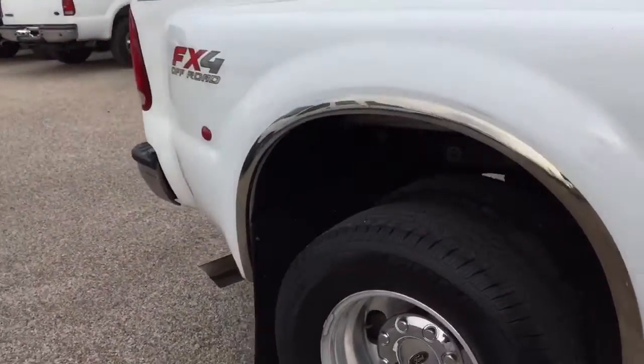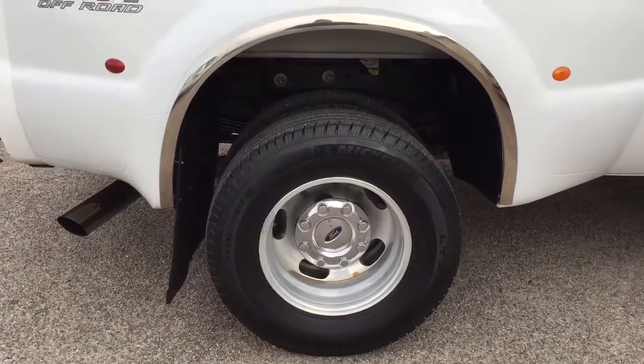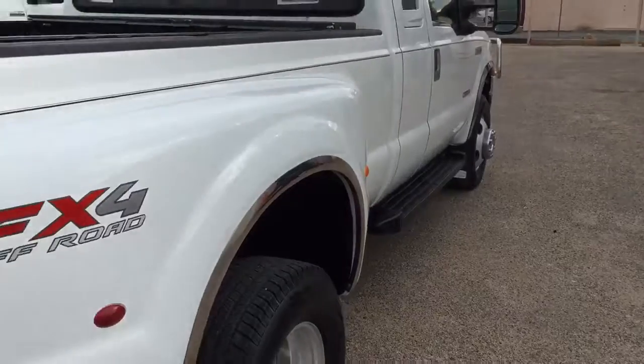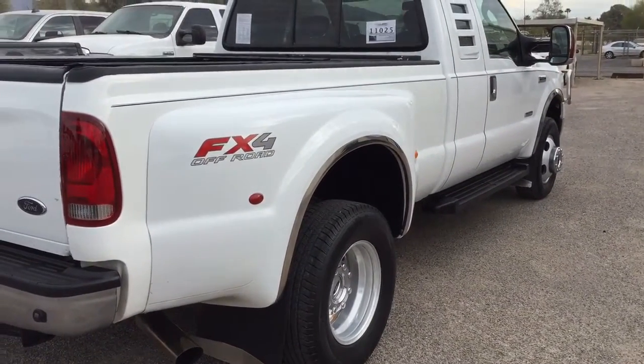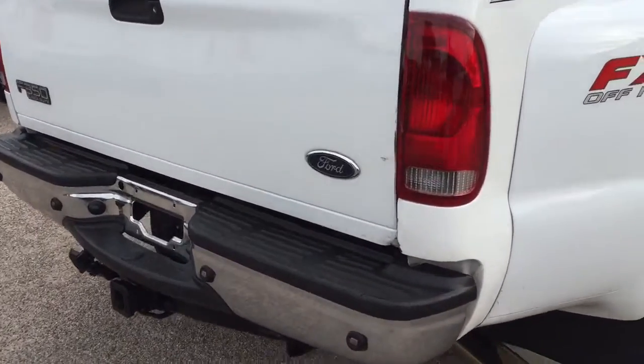We did notice that the driver's side rear wheel flare has been painted, which probably means that at some point somebody clipped it in the drive-through and bought a new one and painted it. It actually looks really good, and because it's white you really can't tell. But it is my job to make sure that you know what you're buying.